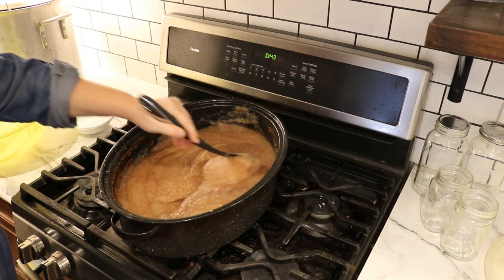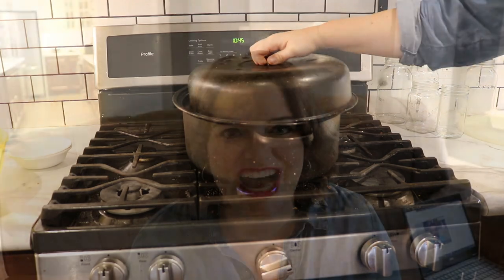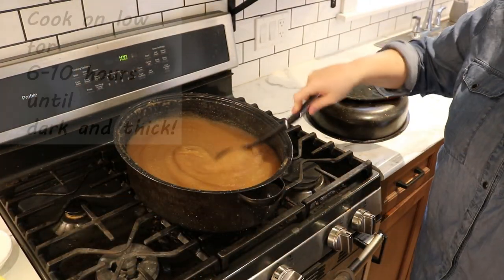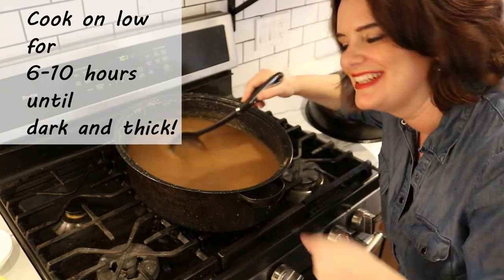Give the applesauce and spices a real good stir and heat this mixture on a very low heat for a long time. Low and slow is the key here. You could make this in your crock pot on low for the day. I like to do it on my stove top because it means I can stir it frequently. You're going to be cooking this down for about six hours or more until you get the proper consistency. Make sure you're going to be home all day or all evening so you have the time to do it.